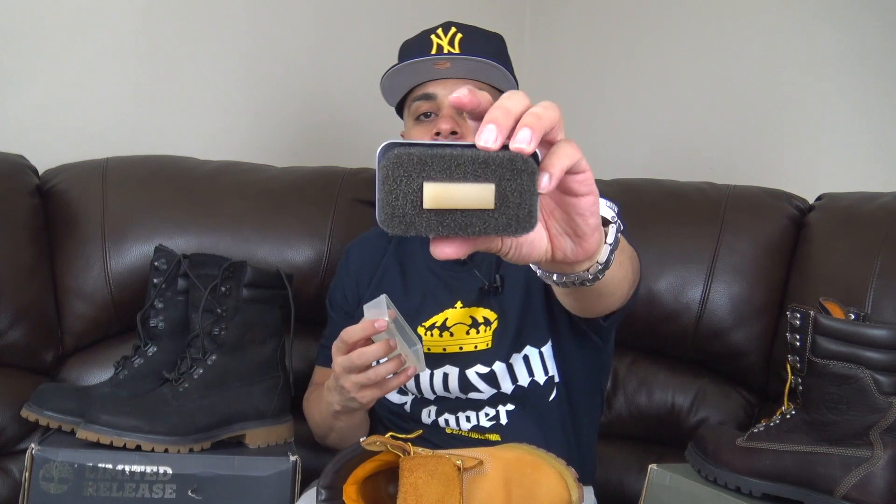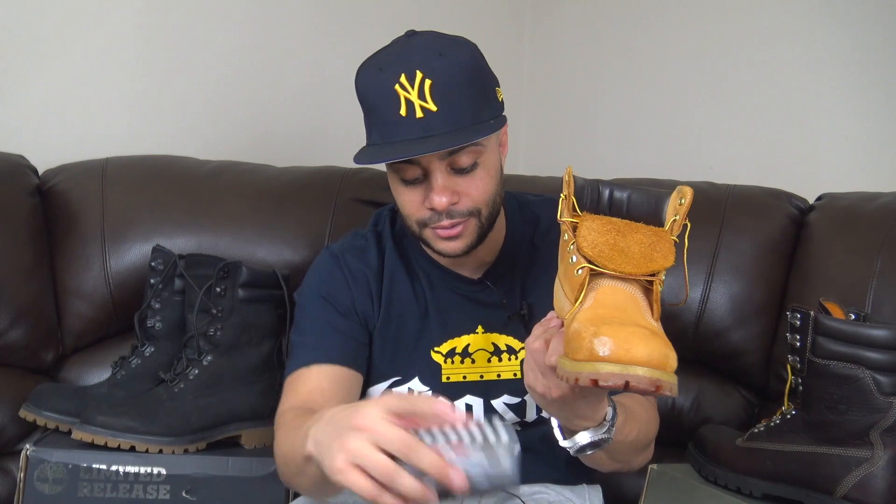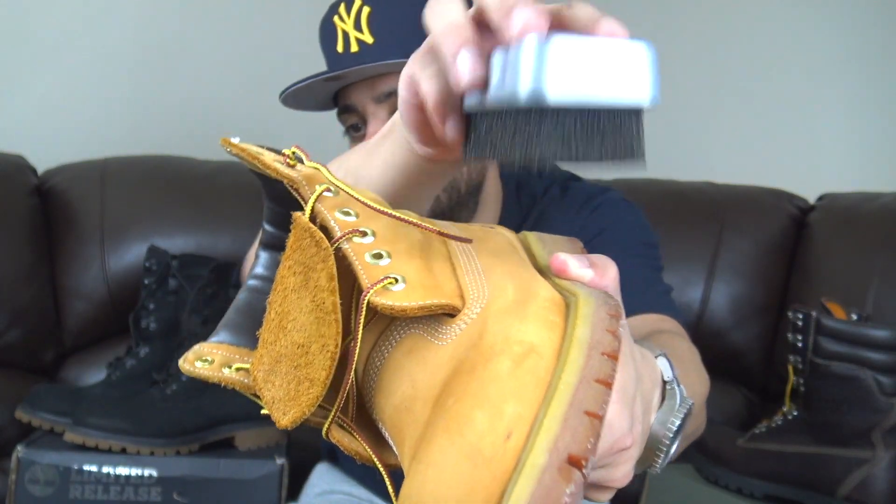I got this suede nubuck kit — it's got an eraser. So if this was a scuff right here, it's probably salt or something, you would just erase it like that. What it does is it kind of just combs the suede and gives it that texture. I make sure I spray my Timbs at least once a month so I'm always protected.